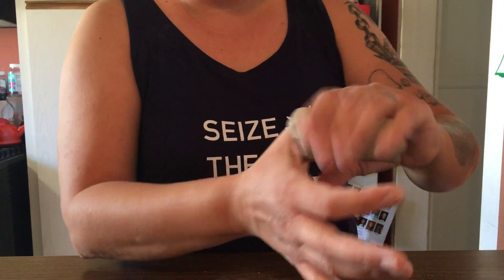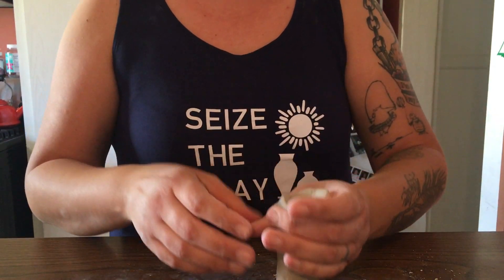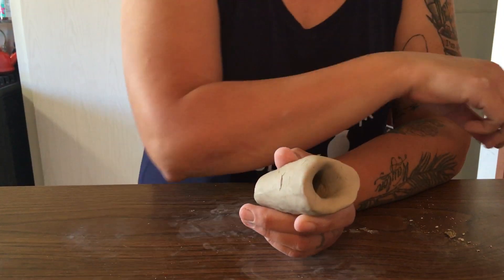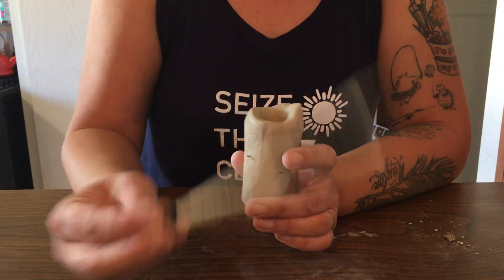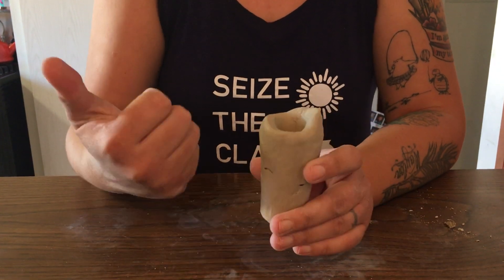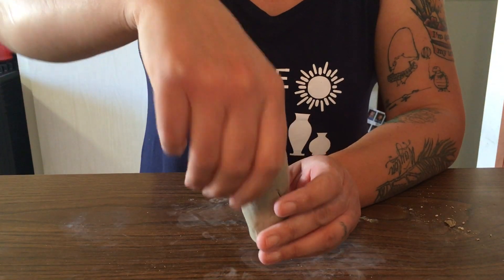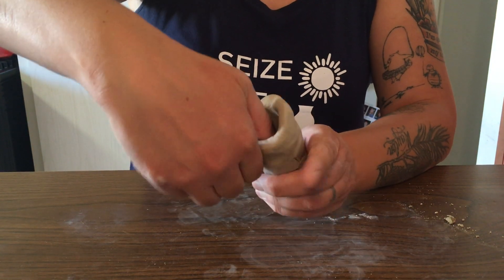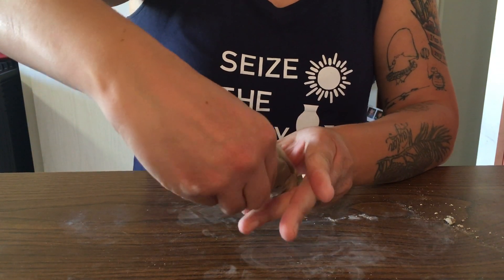We want to make sure to shape our beast by squeezing around your thumb. We also need to make sure the walls of your animal are no thicker than a pencil. Right now I'm a little bit too thick, so I'm going to put my thumb back into the body of the beast and start pinching it and turning it in my hands to start thinning out the walls.